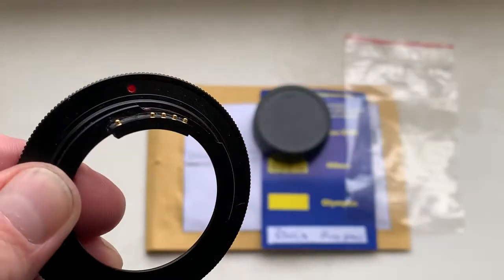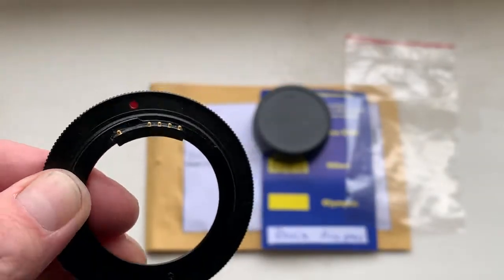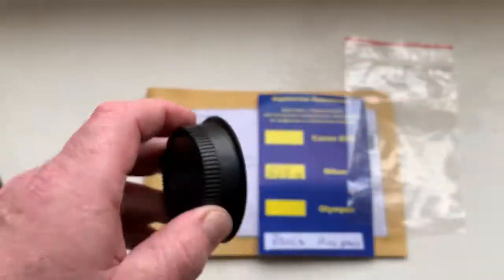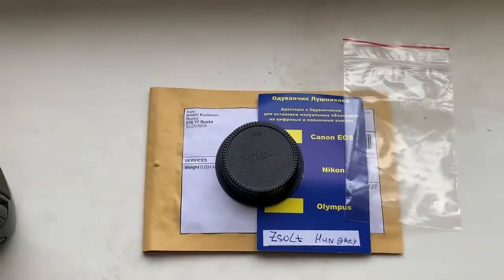Be very careful with this chip and the chip will work for a long long time. Now I package your adapter and send it to you.